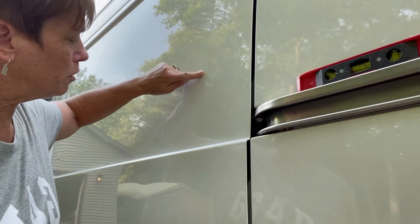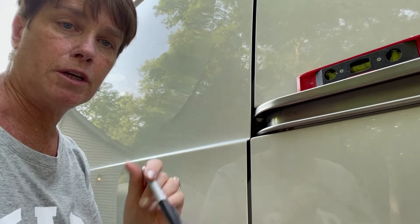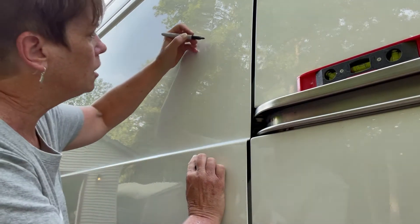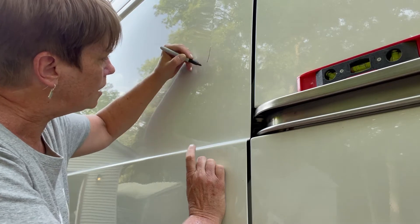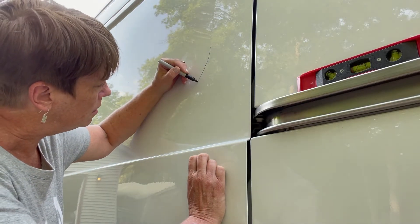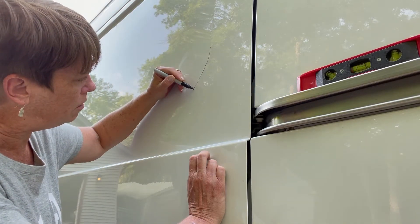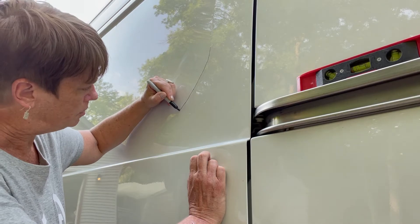We've finished tapping our perimeter so we can see what we're doing. The next thing is we're going to take our marker and hand draw — it's kind of like connect the dots. We're just going to draw a line all the way around on the lines that we tapped out.